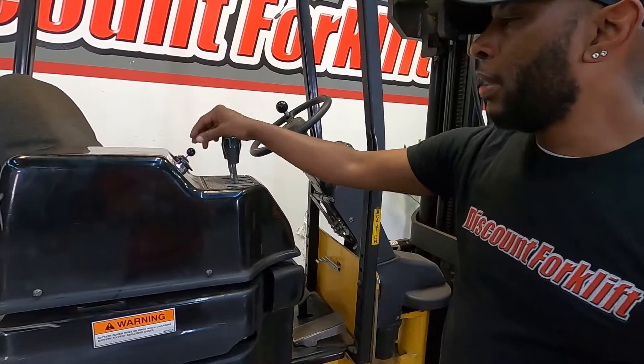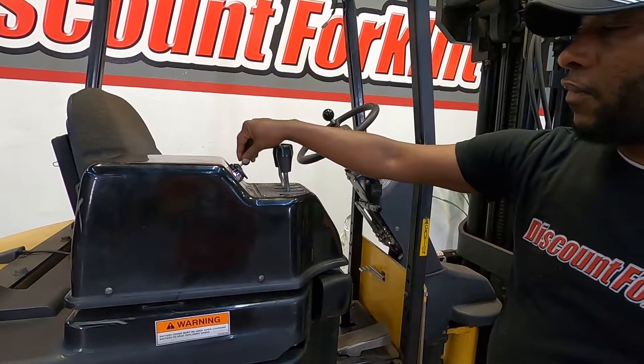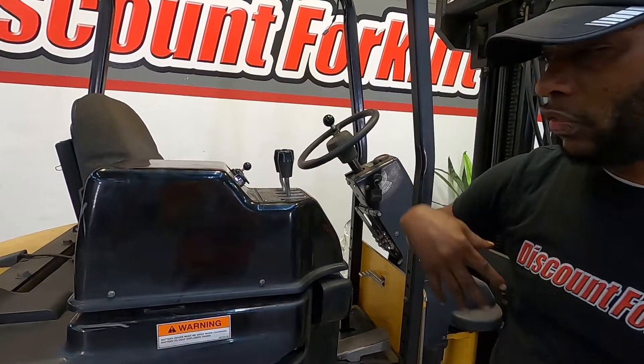Just turn it all the way to the right and get it started. This is your control. Press forward, it goes forward; pull it back, it goes in reverse.